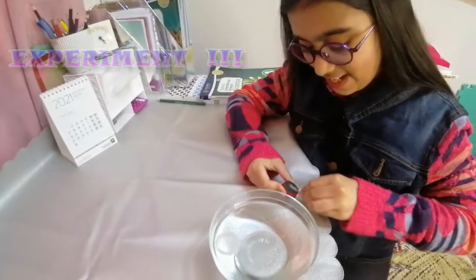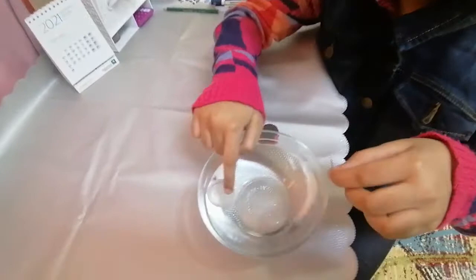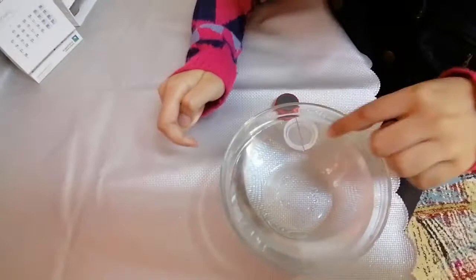I'll keep going — 11, 12, 13, 14, 15, 16, 17, 18, 19, 20. Okay, it's done. Then I will put it over the cap.